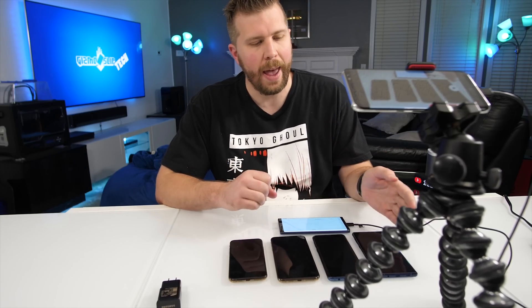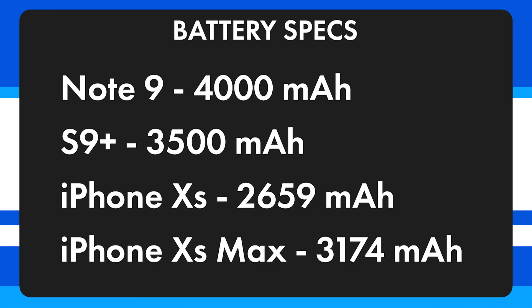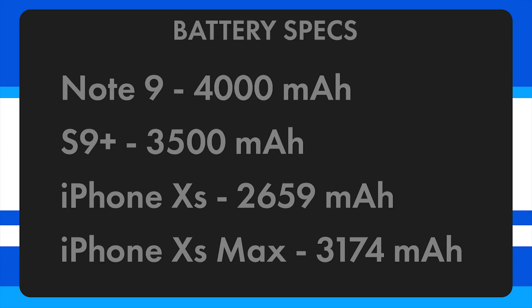As a reminder, we have 4,000 mAh in the Note 9 and 3,500 mAh in the S9+. The iPhone XS has a 2,659 mAh battery and the iPhone XS Max has a 3,174 mAh battery. I wanted to mention that I've used this S9 Plus as my personal phone for about 4 months, meaning it has gone through approximately 120 battery cycles already, so a brand new S9 Plus would perform just a little bit better.